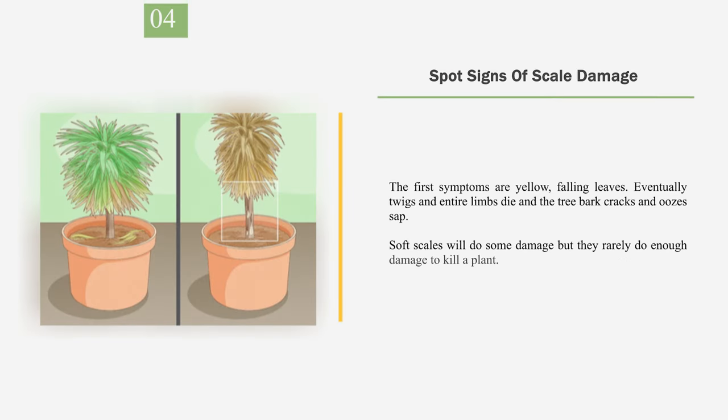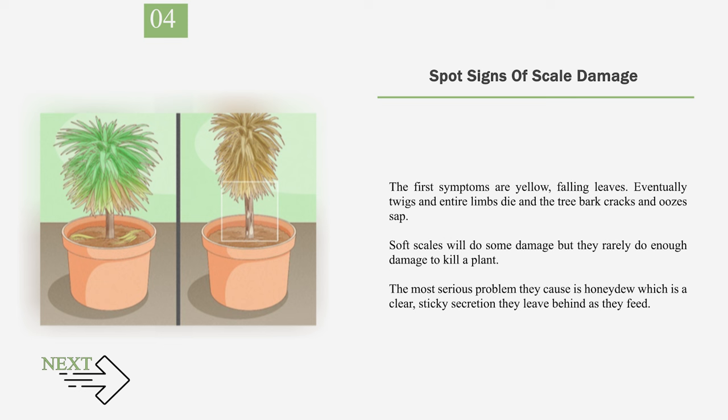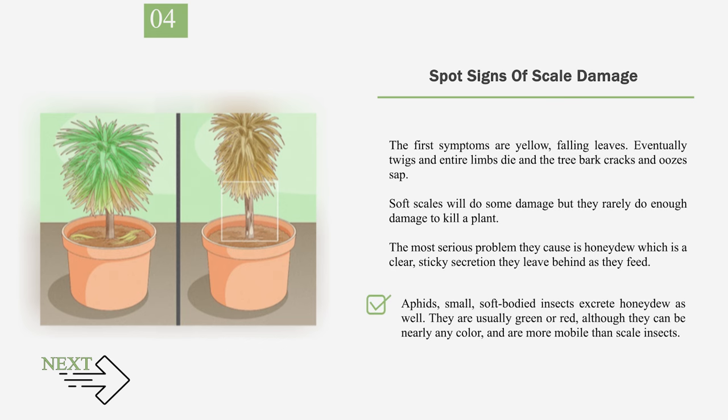Number 4: Spot Signs of Scale Damage. The first symptoms are yellow, falling leaves. Eventually twigs and entire limbs die and the tree bark cracks and oozes sap. Soft scales will do some damage but they rarely do enough damage to kill a plant. The most serious problem they cause is honeydew, which is a clear, sticky secretion they leave behind as they feed. Sooty mold, a fungus, will often grow on the honeydew causing unsightly dark spots on the leaves and interfering with the plant's ability to absorb sunlight.